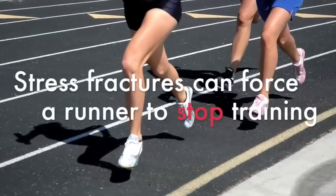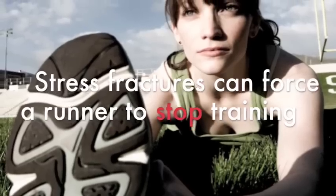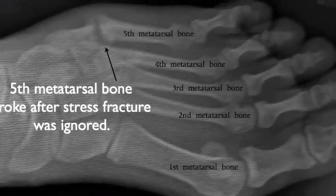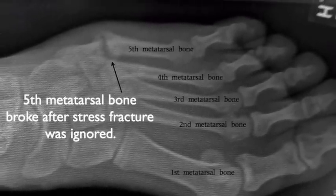Of all overuse injuries, a stress fracture in the foot is probably the most likely to force a runner or triathlete to stop training and lose fitness. The reason for this is that stress fractures typically get worse and may even turn into a completely broken bone if not treated.